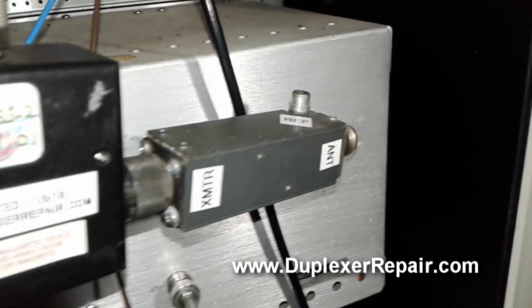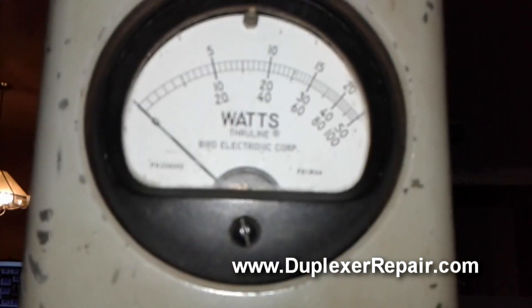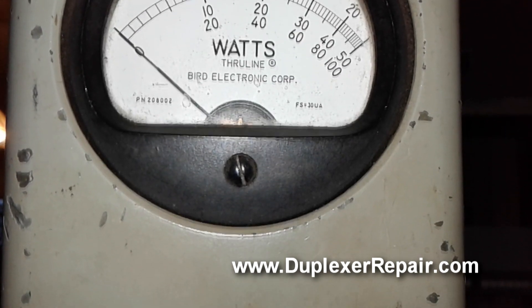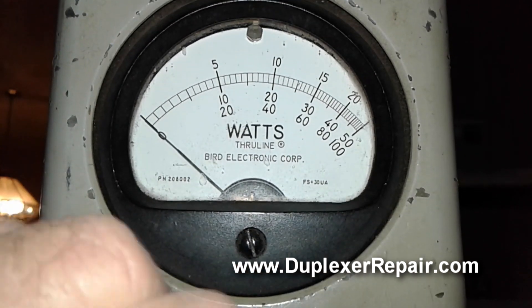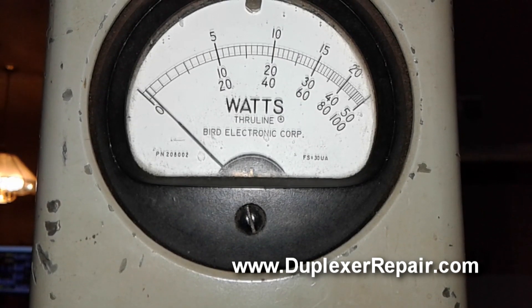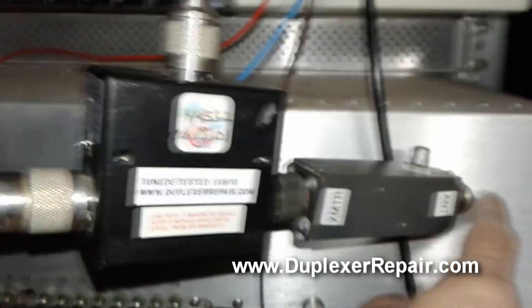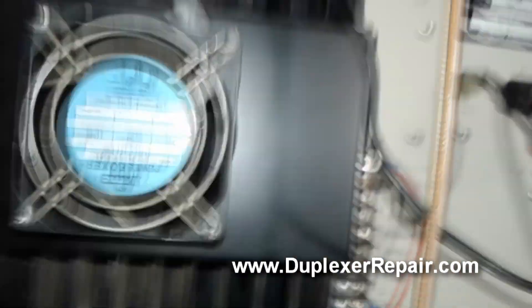Now I've disconnected the load from the power meter, so we have an open line — simulating a broken transmission line, like an antenna blown down in a storm. When I key up: 100 watts forward, and I see no reverse power at all. The RF leaving the isolator is getting redirected through the isolator's protection port up to the load.